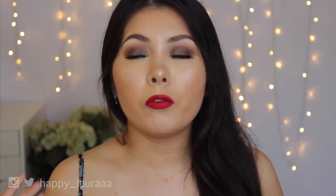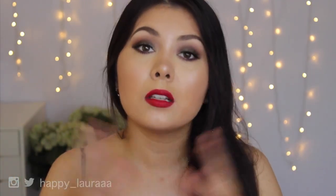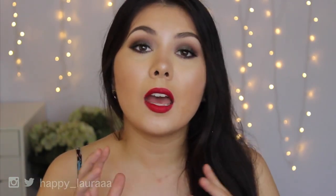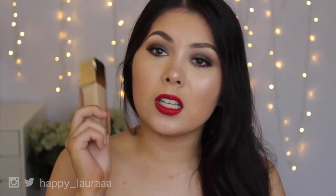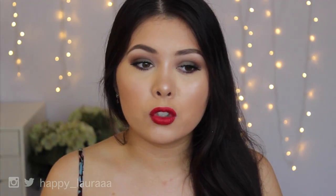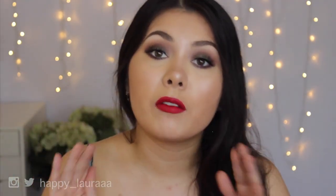The only downside to this foundation that I can think of is the fact that there aren't that many shades in the line. Don't get me wrong, there are still a good amount of shades, however there isn't as many shades as Double Wear for example, or Make Up For Ever HD. I feel like those foundations do have a huge spectrum. This one is more limited — I think there's around 10 or 12 shades to pick from, which is still a lot, just not as much as I would like to get the perfect tone for every single person.